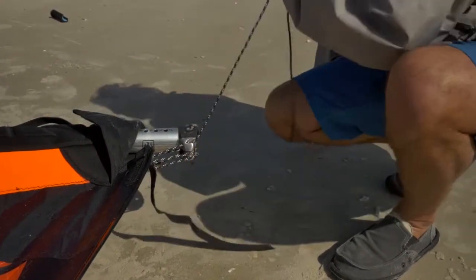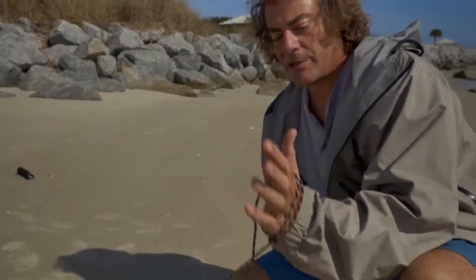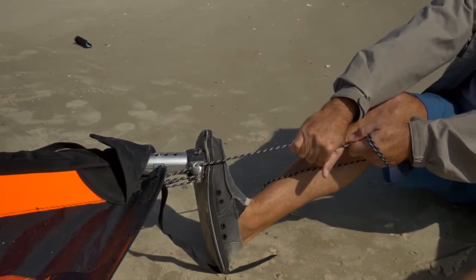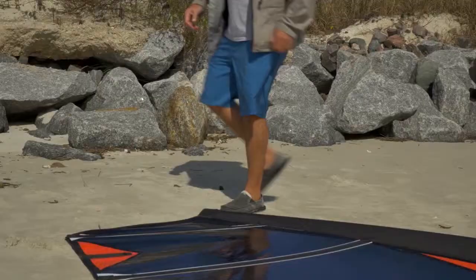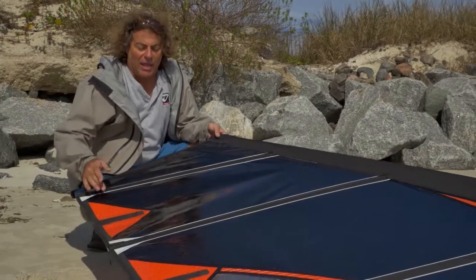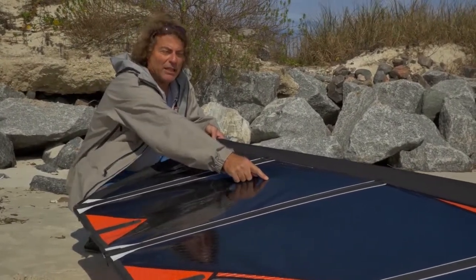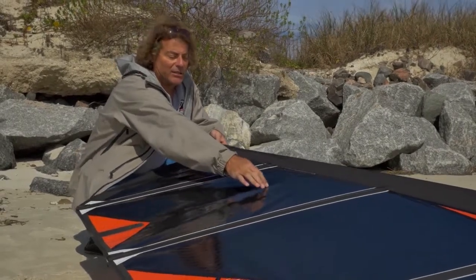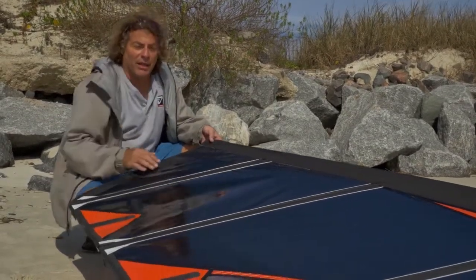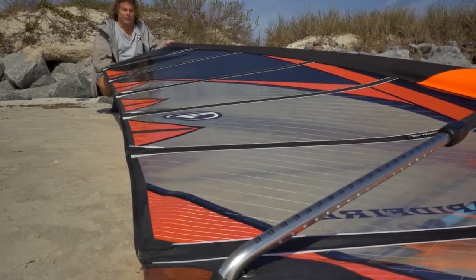The Rapid Fire does need a little more tension than our no-cam sails. A rigging tool will make it easier. If you're not using a rigging tool, get a couple wraps around. It's best to put your foot on the bottom and pull it all at once. As you can see here, there's a fair amount of looseness. The looseness on this is set at a medium to high wind setting, going to about three quarters of the way in. Your light wind setting is going to be looseness right around the middle, and you can see the looseness goes all the way down almost to the boom.